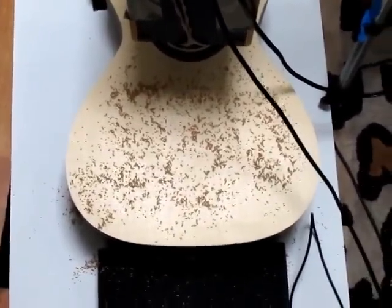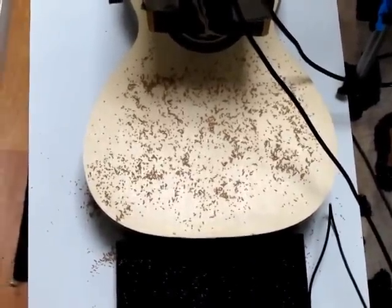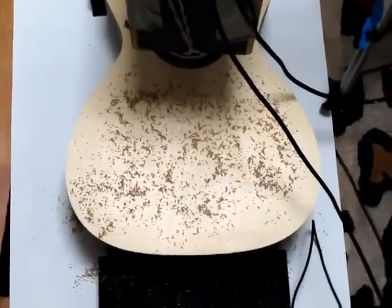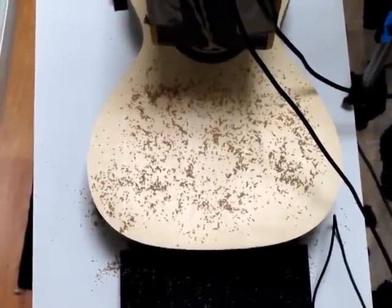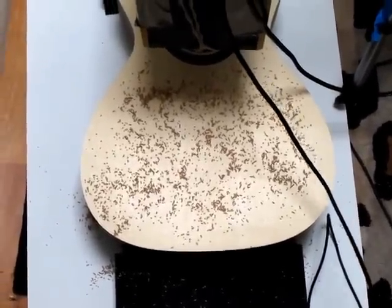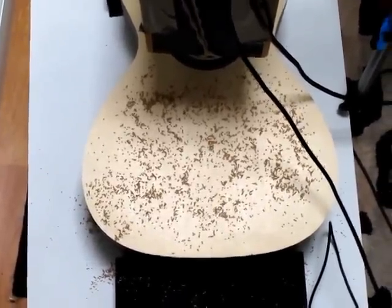Okay, here we are. We're going to do a little Chladni testing on Shinji's guitar — Alpine Spruce and Ziricote. This is going to show us the main top resonance of the guitar. I'm going to start a tone and sweep it.